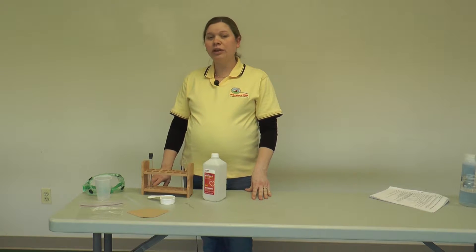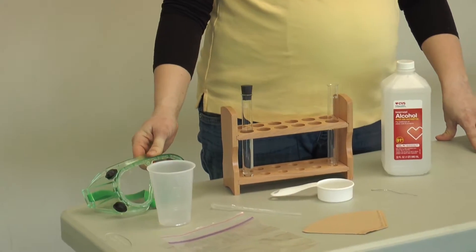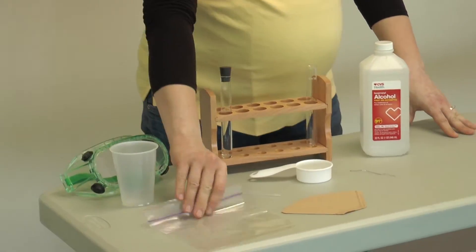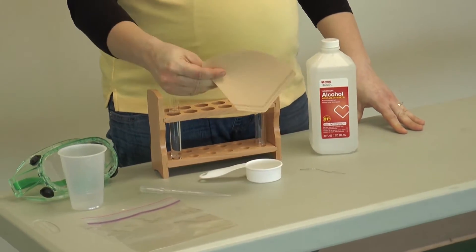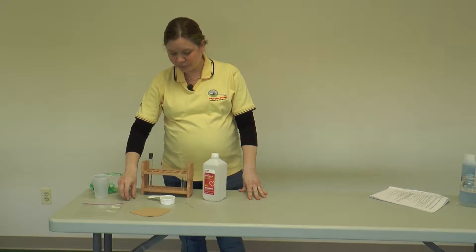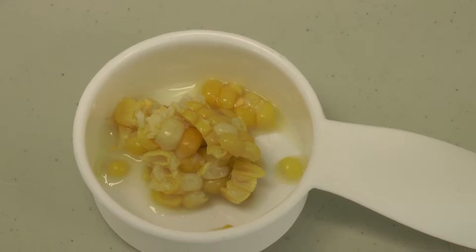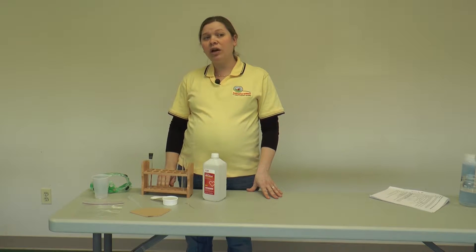Aside from the extraction solution, here are the other materials you'll need for the lesson. One pair of goggles per student, because isopropyl alcohol can be harmful if it gets in your eyes. For each group you'll need a five-ounce plastic cup, a Ziploc-style baggie (either sandwich size or snack size works well), a number two cone-shaped coffee filter, and a pipette — we're using three-milliliter pipettes, but other sizes might work too. Some food to extract DNA from — here we're going to use fresh sweet corn. You can use a variety of different fruits and vegetables. You want to use either fresh or frozen, not canned.